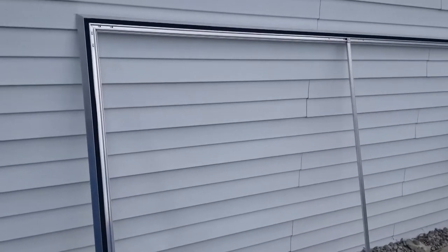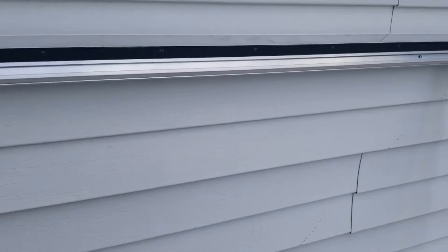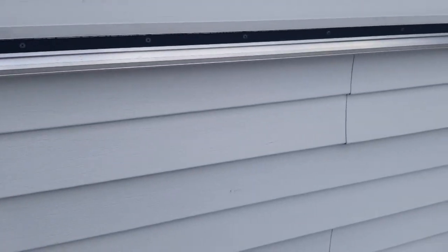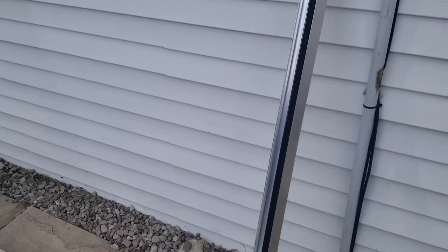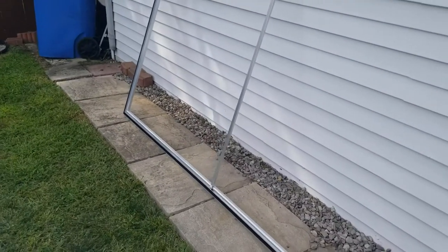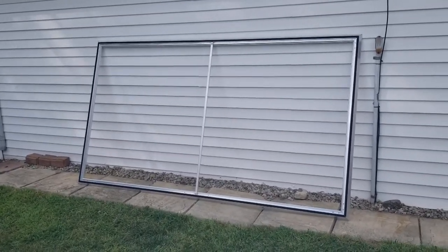Here's the frame with all the brackets in — the corner brackets are right there, four screws in each corner, and then you've got the middle brace down the middle. Everything lined up good, didn't have any problems, all the hardware worked fine. Now we just have to go ahead and put the projection screen onto the frame with the use of Velcro.